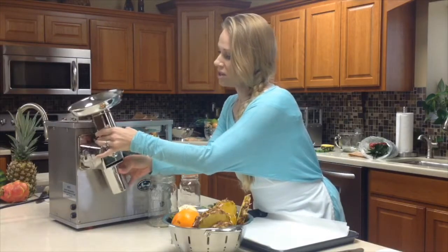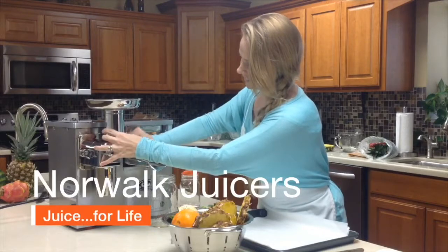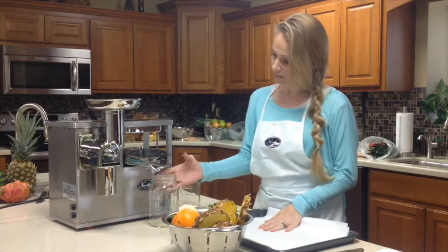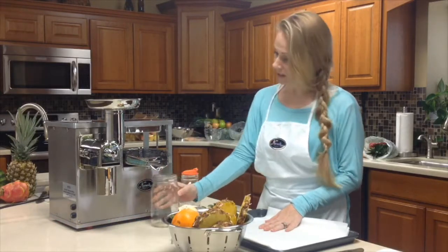So let's put the hammer on, and that will allow us to use the press. We're going to press directly into a jar so that we can just take it with us as we head to work.